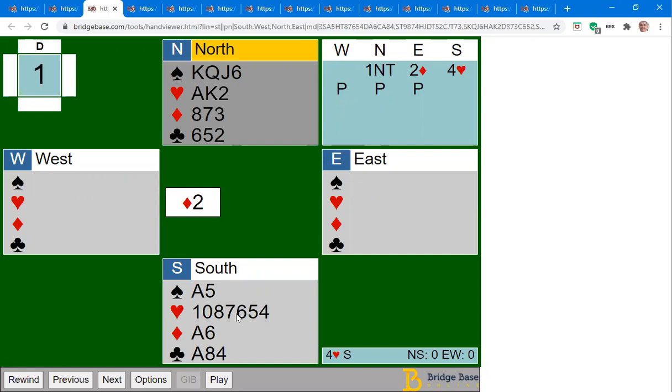So: one possible heart loser, one diamond, and two club losers. We've got another source of tricks — those spades. What we're hoping to do is make a total of four spades, which would allow us to discard a couple of losers from our hand. That's how we're going to plan to play this. Let's suppose we win the first trick with the ace.